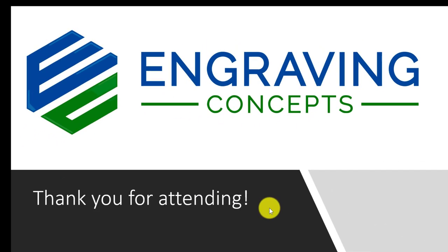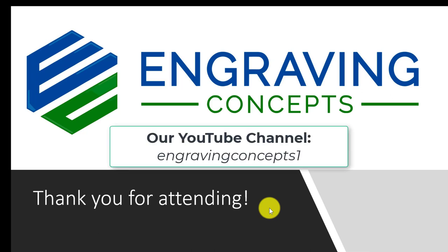Thank you for attending our session five. Go to our YouTube channel if you want to see more videos. Please let us know if you have any questions.